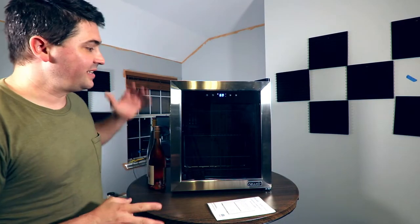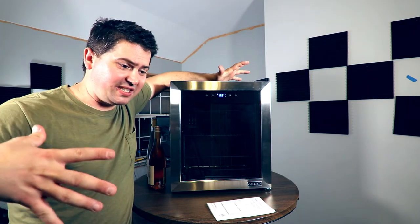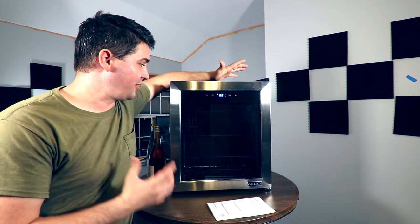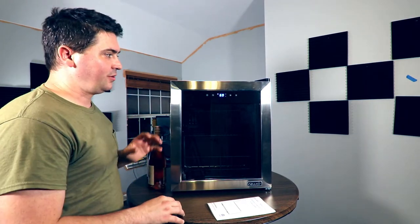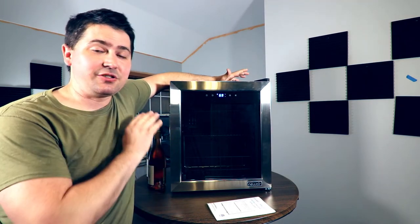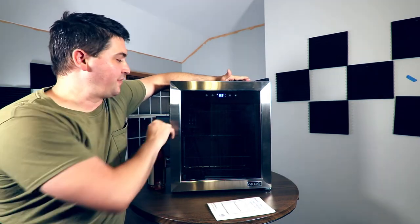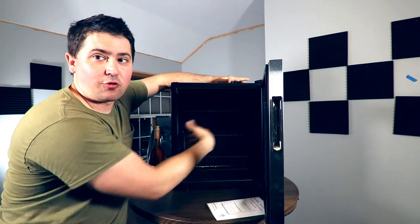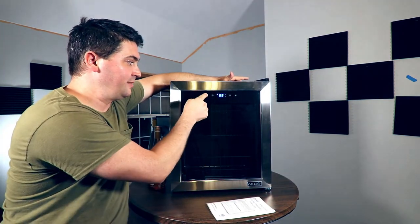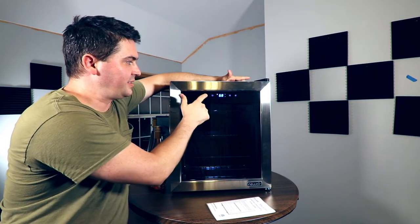So I've got this thing unboxed. This thing is actually bigger than I thought it was. When I first got the box, I figured there'd be a ton of padding — there was, but still, this thing is bigger than I thought. One of the things I really like about this is that the instrumentation and all the touch panel controls are on the front of the fridge. I don't have to open it to access a control panel to adjust the temperature or turn on the lighting. The lighting is on — it's not a very strong light, but it's enough to see where your wine is.